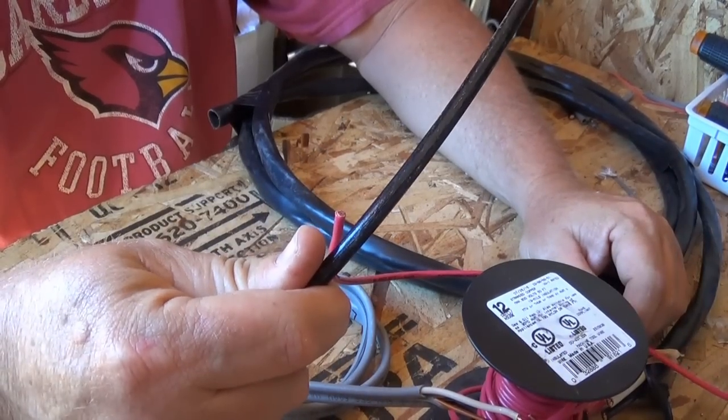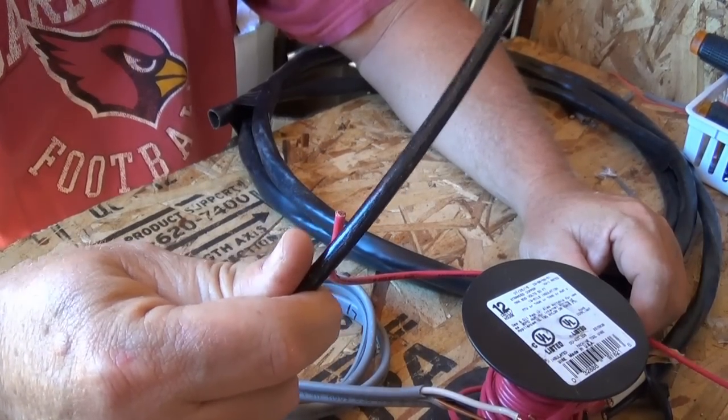There is a difference between the rating of the wiring and the rating of those devices, and it can be confusing. Thank you for watching today — don't forget to like, subscribe, share, and comment. Every little bit helps support my channel. My name is Jeff and you've been watching Arizona Hot Homestead.